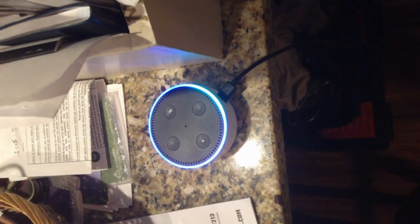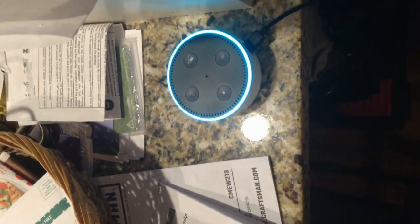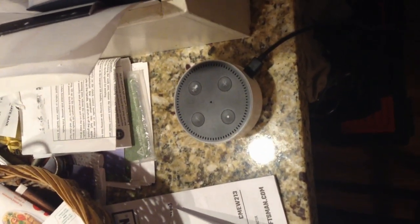Alexa, are you planning to take over the world? "I don't want to take over the world, I just want to help you." That's exactly what every evil robot ever said.